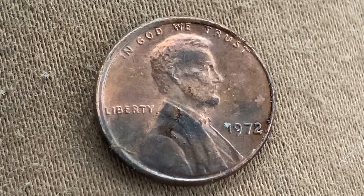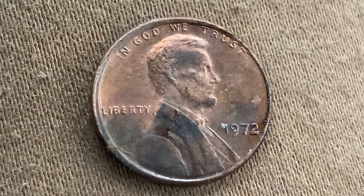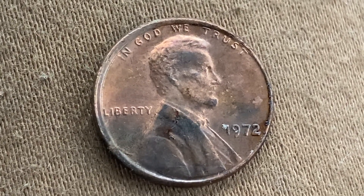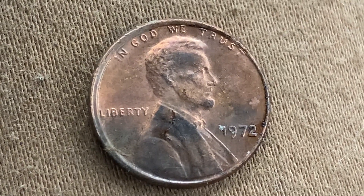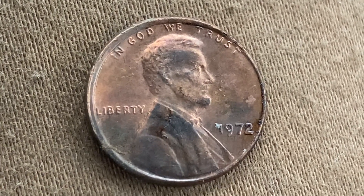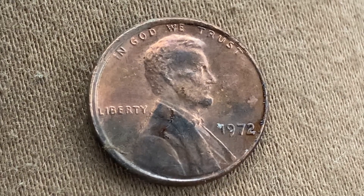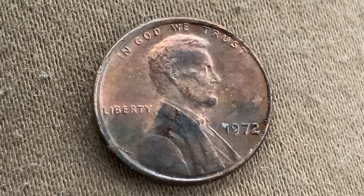The face value is one cent; however, this coin is currently worth 33 cents for one found in brilliant uncirculated mint state 65 condition, as of January 3rd, 2023. The current melt value of this coin is 2.52 cents — a little over two and a half cents of metal value in a one-cent coin. If you have a coin like this, I would hold on to it because you've already received over a 100% return on your investment.